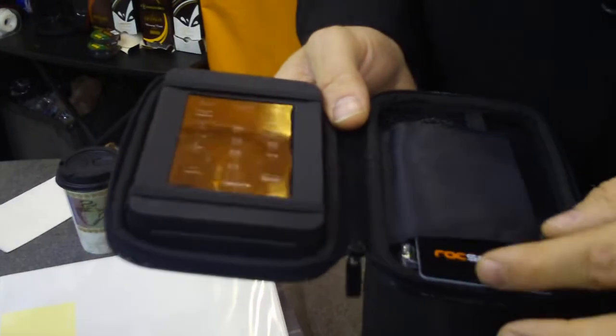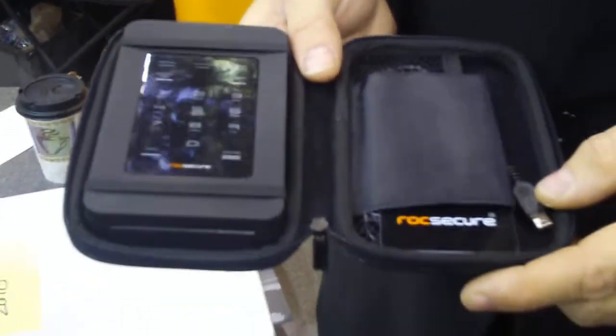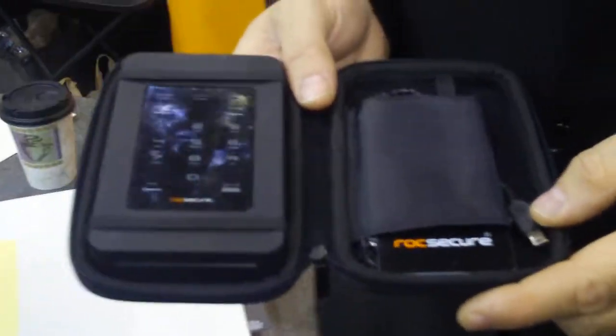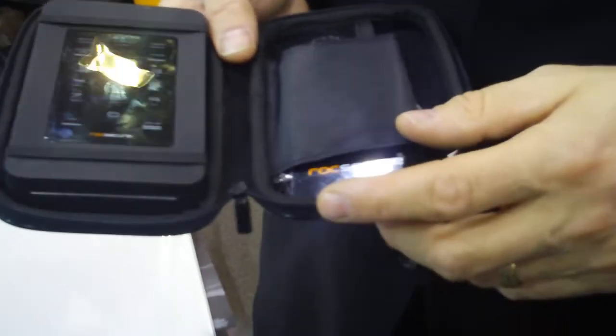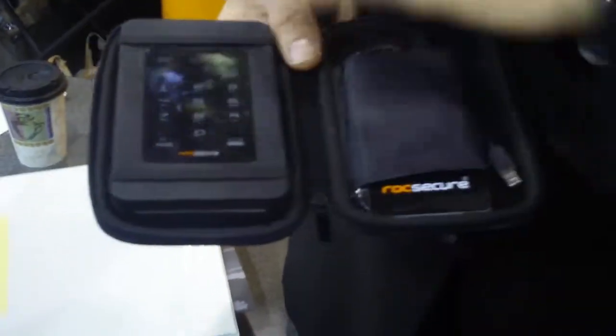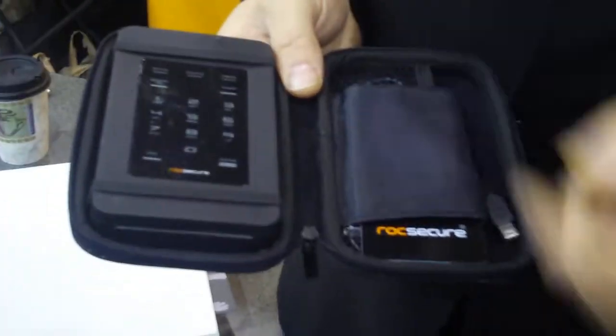The nice thing about this is that you're not manufacturer dependent — you can actually change the PIN number randomly when you wish and how you like. It's secure. Another thing is if you lose the card, you have an administration PIN number where you can punch in the administration PIN and overwrite the whole system, retrieve your data, issue new cards, and issue new PIN numbers.